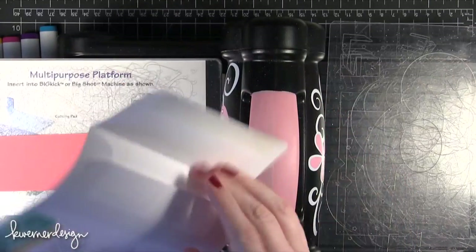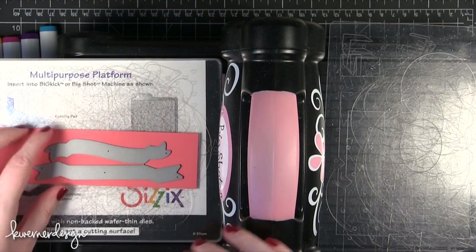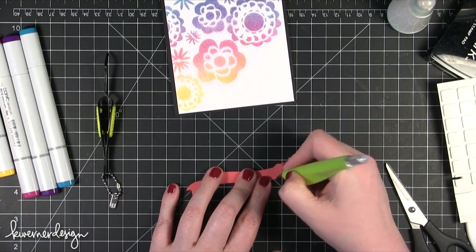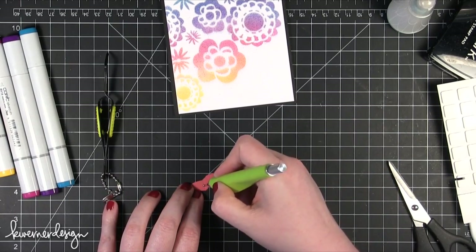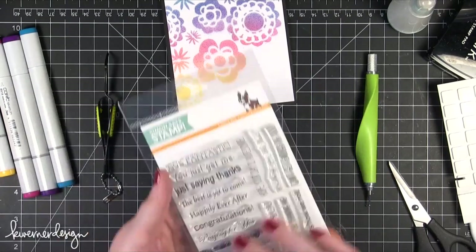I'm using the Tilted Banners dies from Simon Says Stamp. I'm going to cut both of these banners, although I really only need one — I have a whole big box of die cuts ready to go, so I thought I'd add the other one in there. These folded banners have score lines on them, but when you use a thicker piece of card stock sometimes it cracks, so I like to take a stylus and go over those score lines to really press in and make sure they fold a little bit easier.